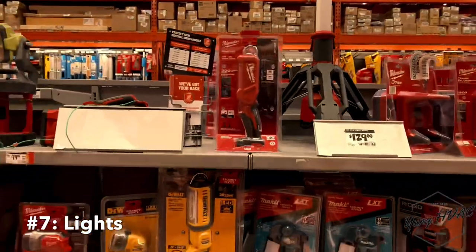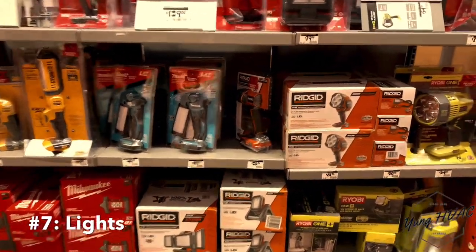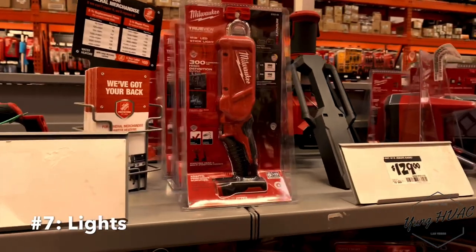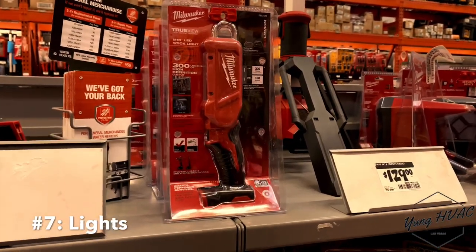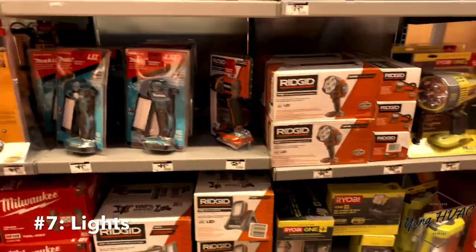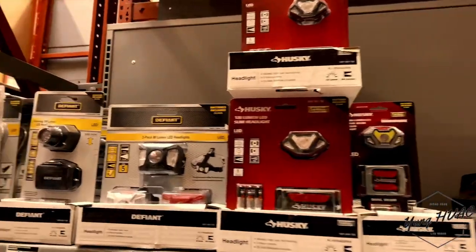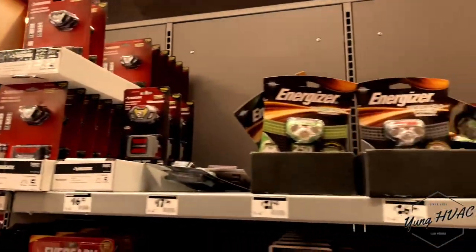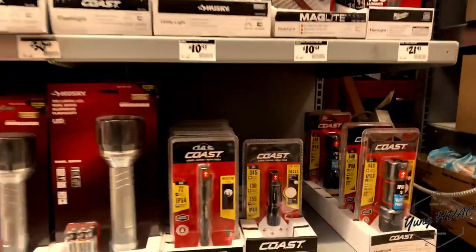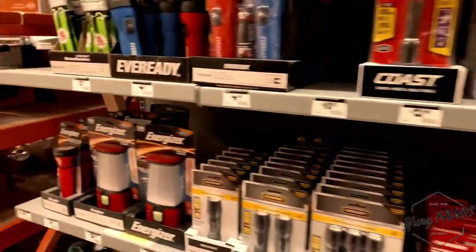Number seven: you're gonna need some kind of light source. There are so many different brands, but I recommend having at least two lights — one big light and a headlamp — because you might get into an attic with no light. If you don't have light, you're gonna have a very hard time trying to use your cell phone. I started with a Husky headlamp because it's a great price. You can even get one of those small shirt-clip lights that are really bright. I just rock the lamp and headlight combo.